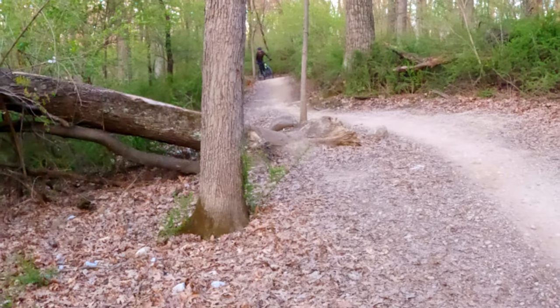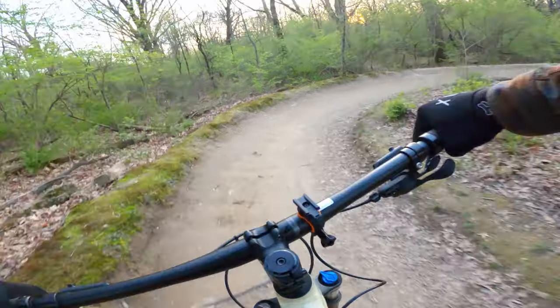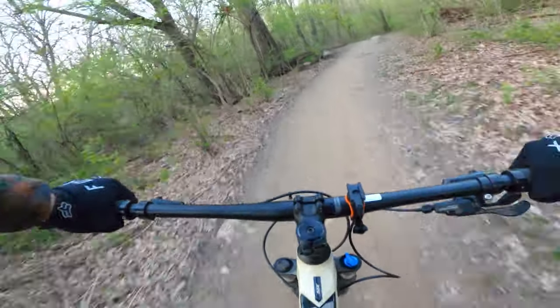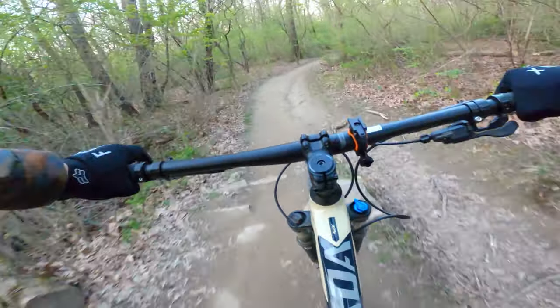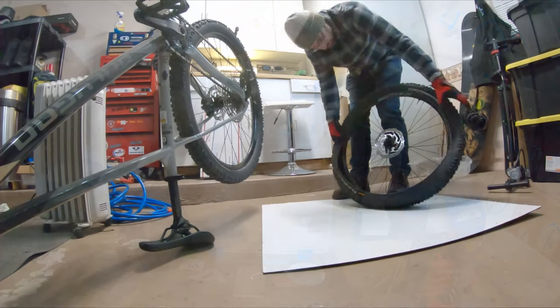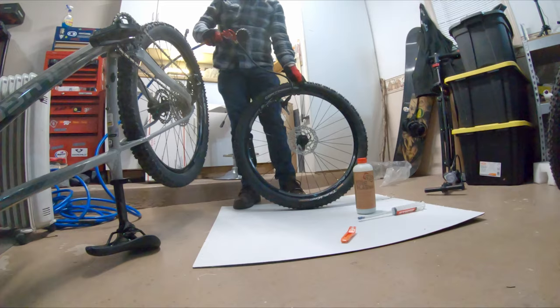The wheels performed fine — there were no issues. The hubs are very quiet and don't make a lot of sound, so it's definitely a good idea to use the free bell that BikesOnline gives you. The wheels are also tubeless compatible — you just need some tubeless tape, valves, and sealant. So I installed a pair of Continental Trail King tires on the bike to see how they handle a tubeless setup.